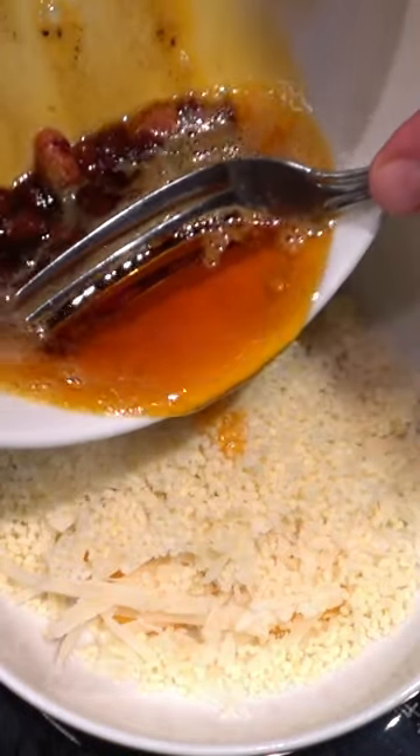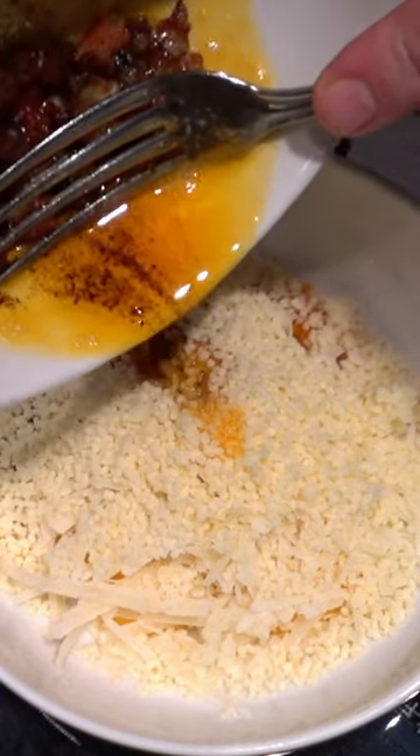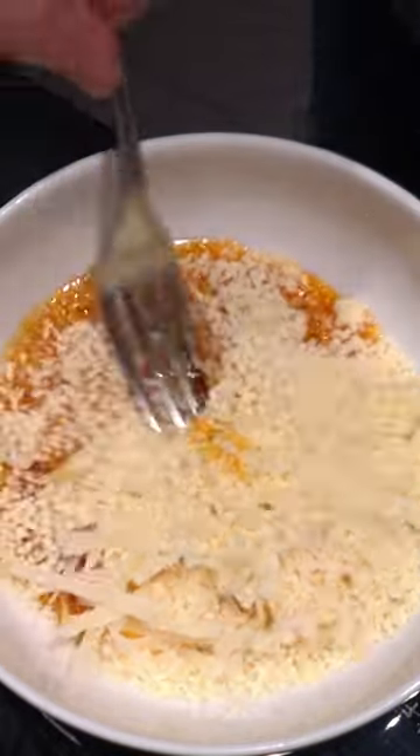Tip: properly combine ingredients. The technique for combining the ingredients is critical for achieving the creamy consistency characteristic of a great, authentic carbonara. After cooking the pasta to just beyond al dente, mix well-beaten egg yolks with grated Pecorino and black pepper. Incorporate a bit of hot pasta water into this mixture to help it combine smoothly. You'll notice I don't drain my pasta.